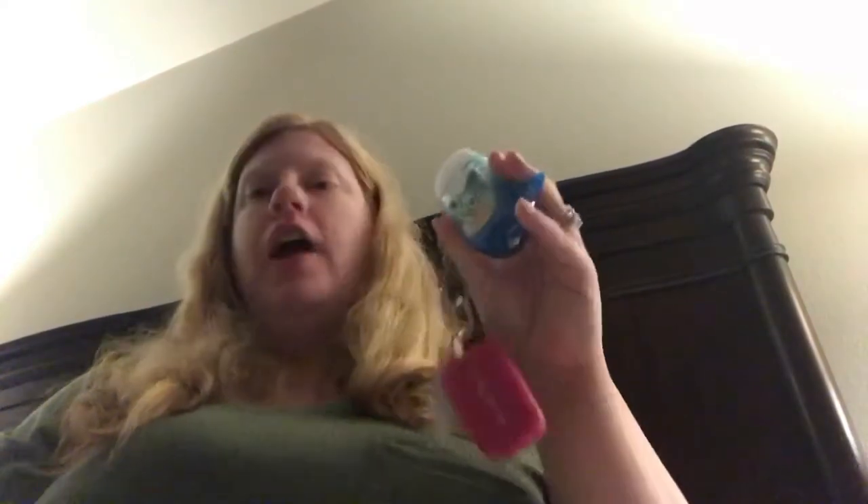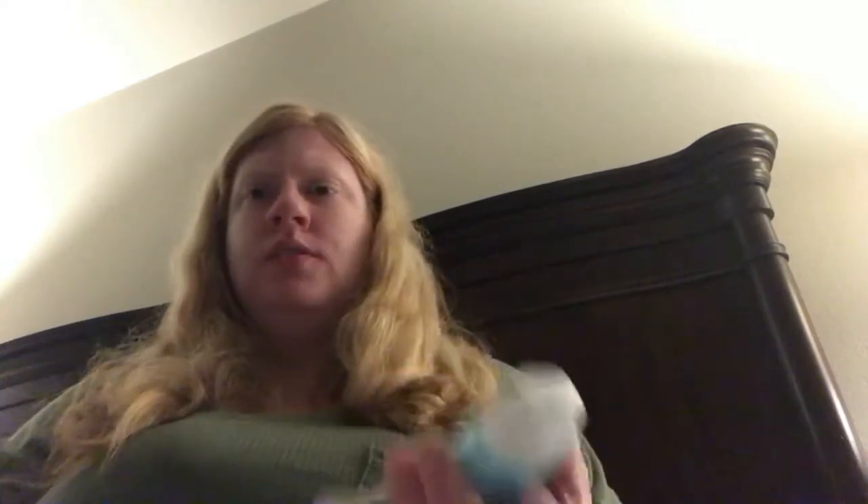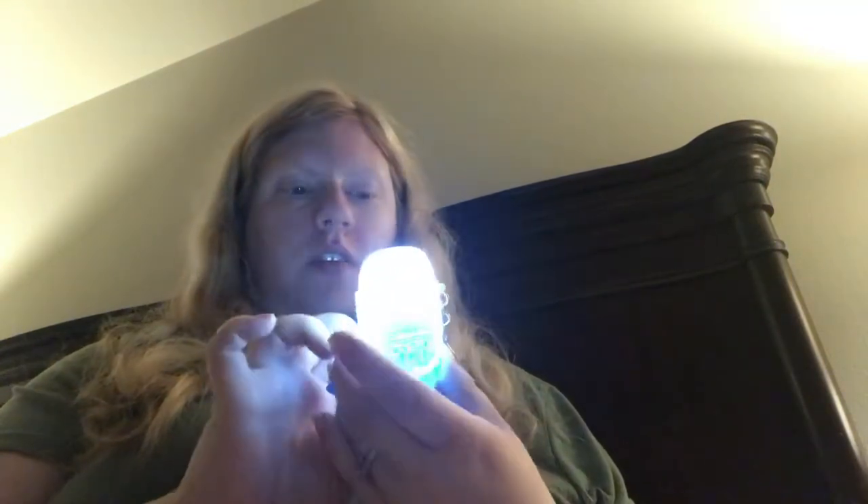I have my mermaid hand sanitizer that I got at Bath and Body Works — it's about three or four months old and wearing off because I use it so much. It's Pocket Bud Water Lily scent, it smells nice. The coolest thing is it's a mermaid tail that lights up and it looks like the ocean inside because of the kind of hand sanitizer it is.